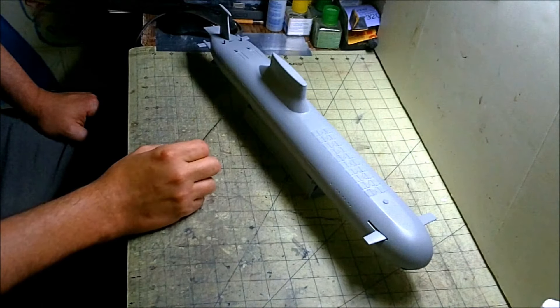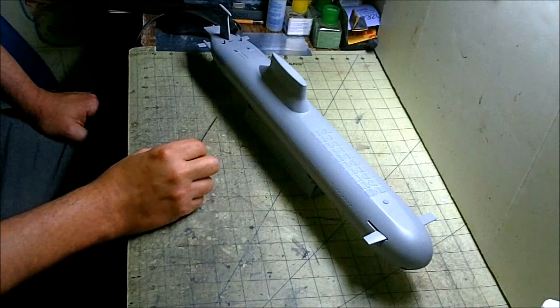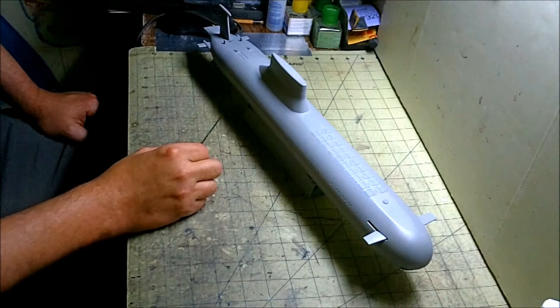They were kind of a pain to make out of the kit parts, but I think we got a good simulation of what the Red October props look like to go with now.